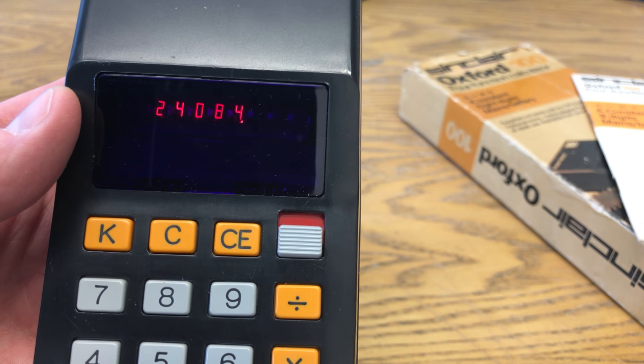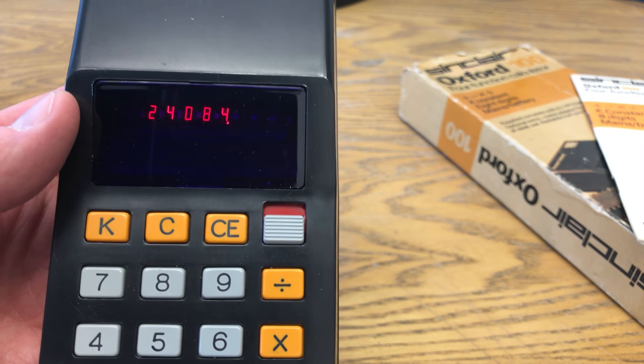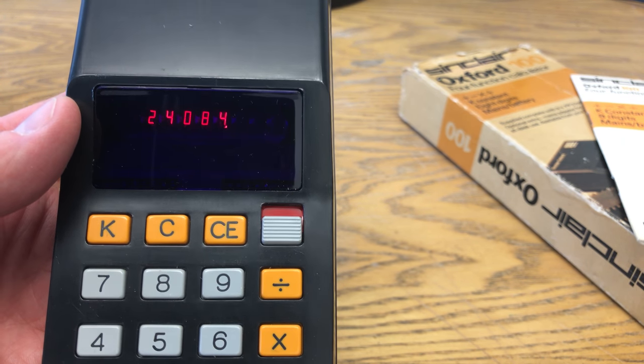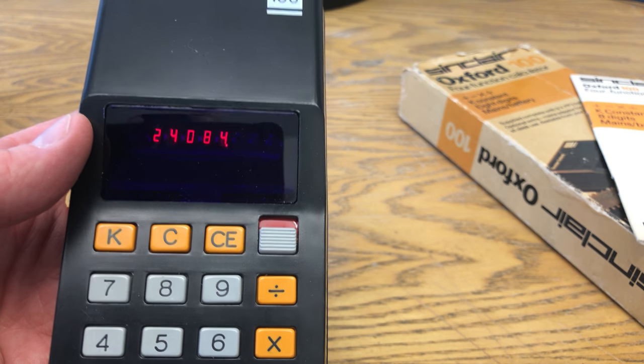It's a lovely clear display, though it might not be so great under my office lights here. But these really do eat batteries — in fact, the first video I made of this, the battery, which to be fair had been there for a few months, died midway through, and that's quite a common occurrence when you're using this thing.